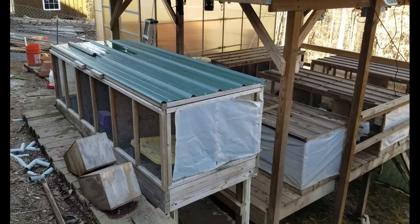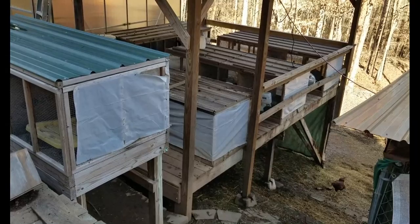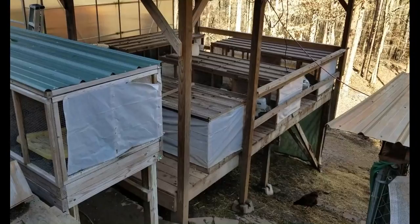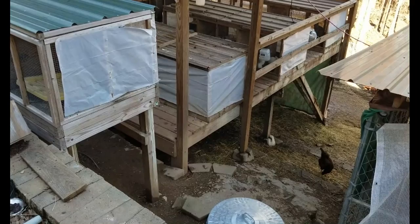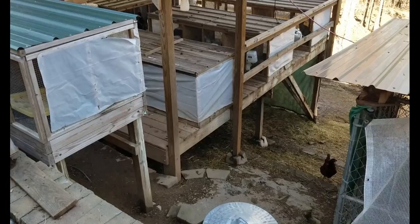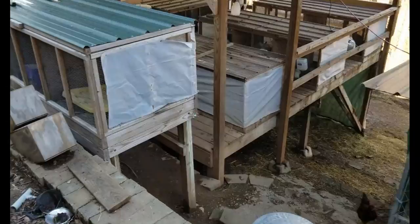I have a sloped property, so I built a deck that my rabbit hutches sit on. When they pee and poop it all drops down underneath, and the chickens scratch it up. Before I had chickens I had a major gnat problem from the bugs getting into the poo below, but now that the chickens scratch we don't have a bug problem at all. It's amazing — the chickens and rabbits have a kind of symbiotic relationship.